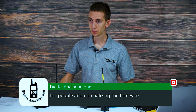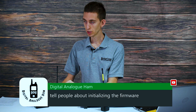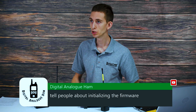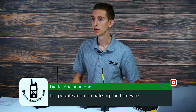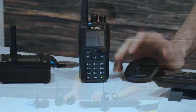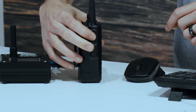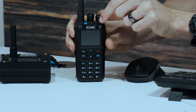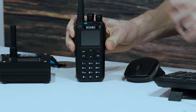So hold these two buttons down and then turn the power knob. Let me make sure you guys can see that. So what you'll do is hold these two buttons down on the side — the push to talk and the button below it. Hold them down, now turn the power knob on, keep holding them down.